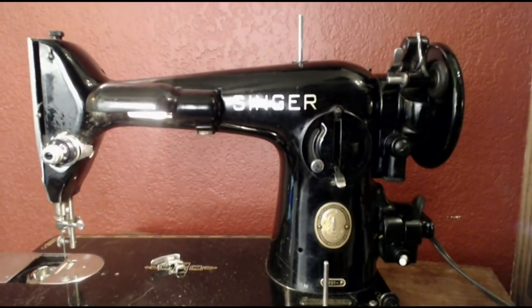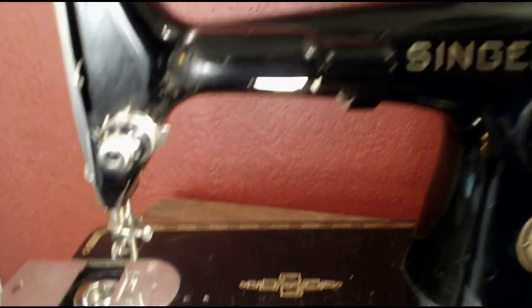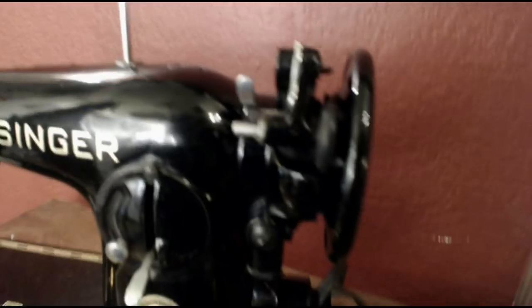This is a really awesome machine, folks. I love 201s, and this is a really nice example of one — the decals are not ruined, it's been used but not abused, it's very smooth and very strong. If you would like to own this machine, we would certainly like to get it to you — good homes only. Give us a call or, better yet, an email at StagecoachRoad Vintage Sewing Machine. Thanks for watching.